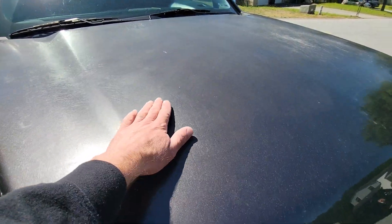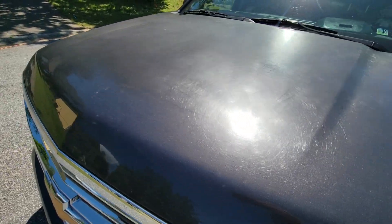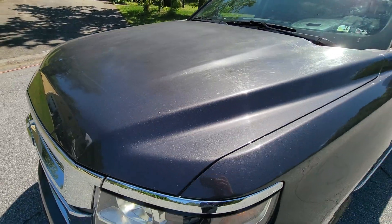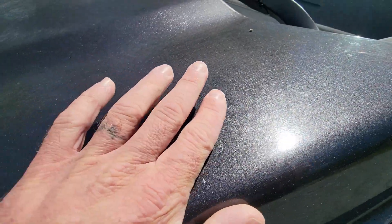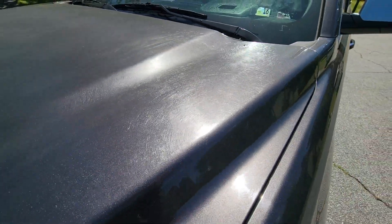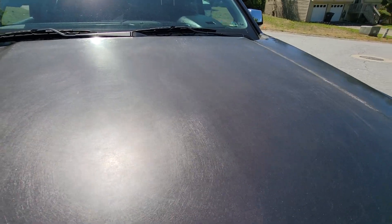Not sure if you can see it, but the hood is missing a finish of shine — it looks kind of dull. Maybe somebody overbuffed it or something. It's got scratches. Maybe it's wet sanded. They are kind of deep. They're definitely sanding marks.